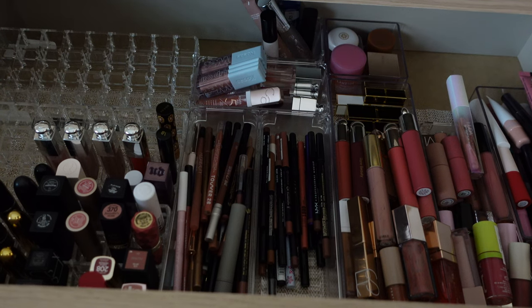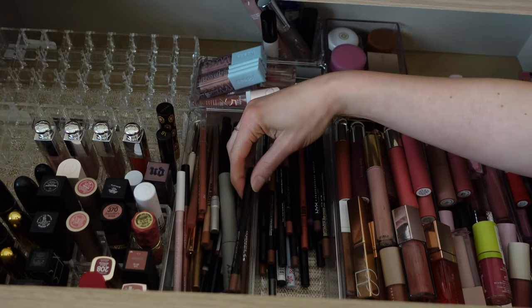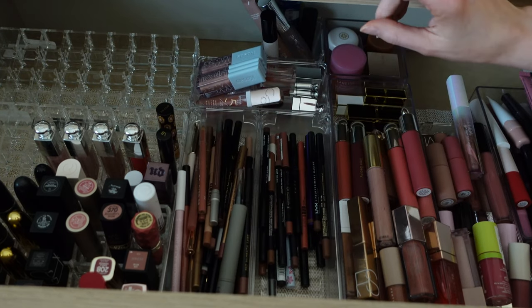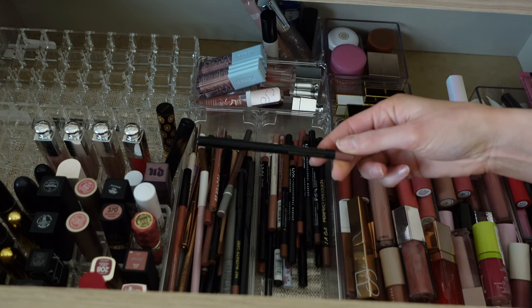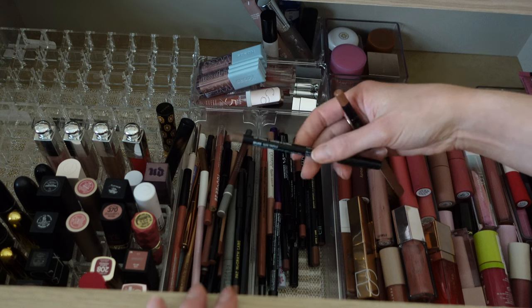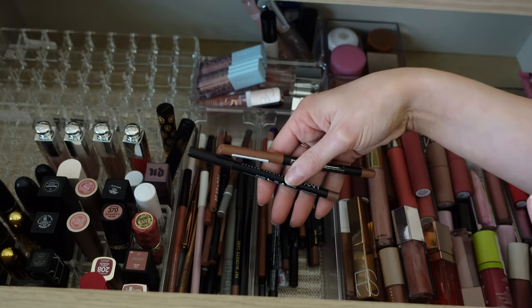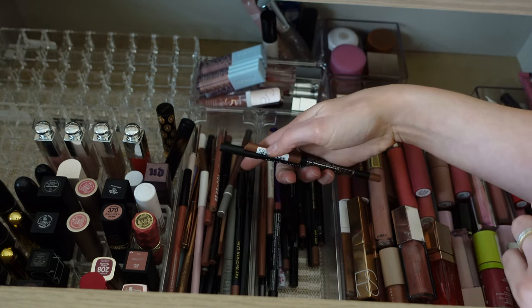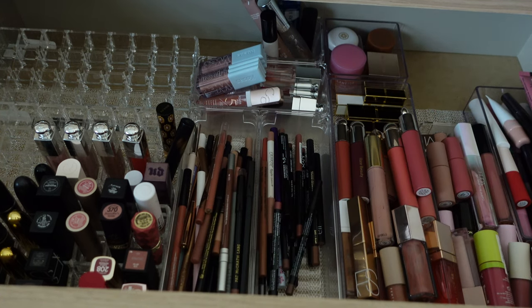I am the worst at packing — bad at packing in general, but with makeup it's even harder. Okay, I'm going to let myself pick two lip liners. I'm taking the Pat McGrath Structure liner — it's my favorite, goes with everything. And then for a second nude-toned liner, it's either NYX Nude Truffle or Essence Cinnamon Spice. The Essence one lasts a really long time, so I'm going to take Essence. Don't overthink it, Blair — just pick and move on.